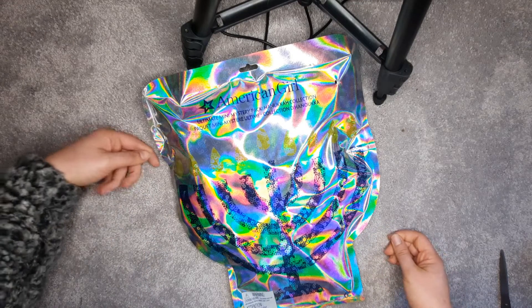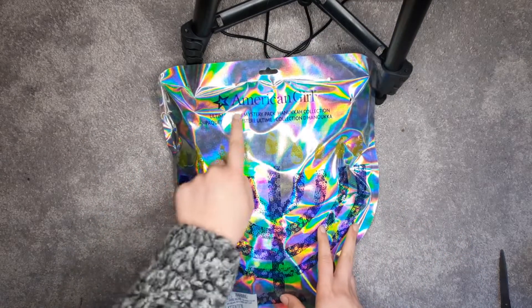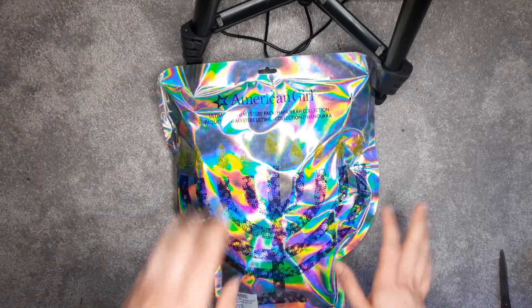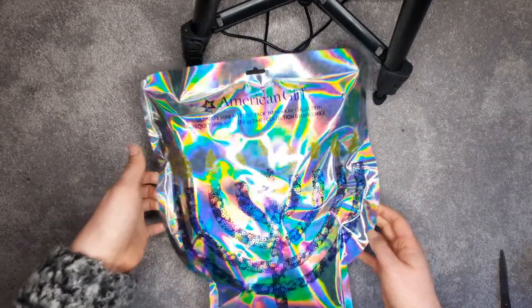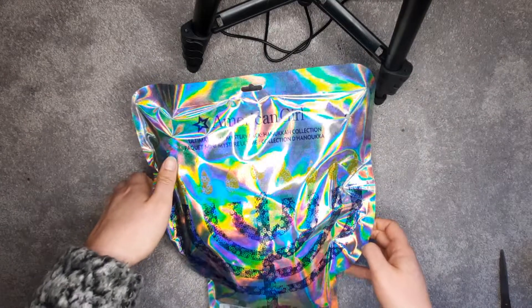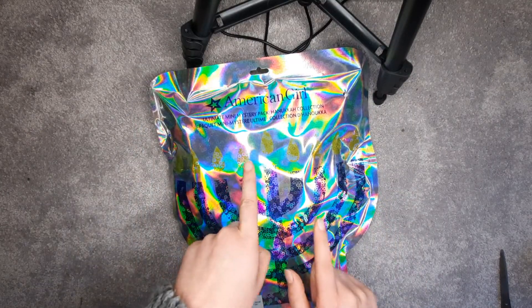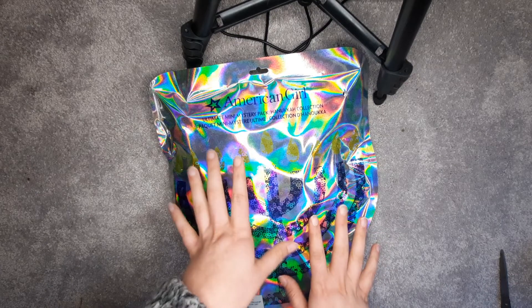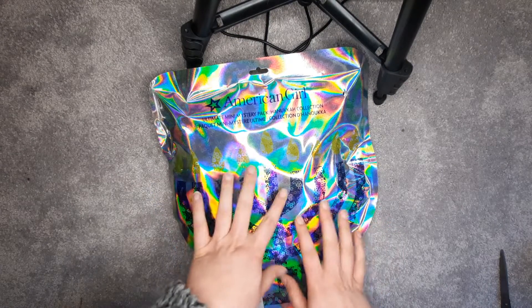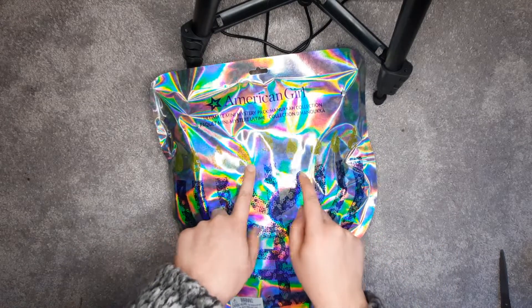Hello, welcome back to my channel. In my video today I'm going to be unboxing and reviewing the Ultimate Mini Mystery Pack Hanukkah Collection. The reason why you would want to buy the big one instead of just getting a lot of the smaller mystery packs is that supposedly there's a menorah that is only found in the big pack.